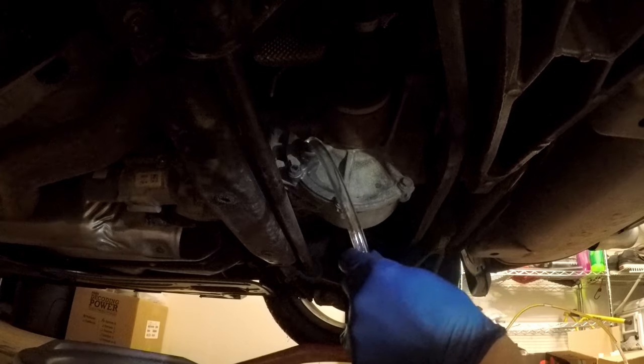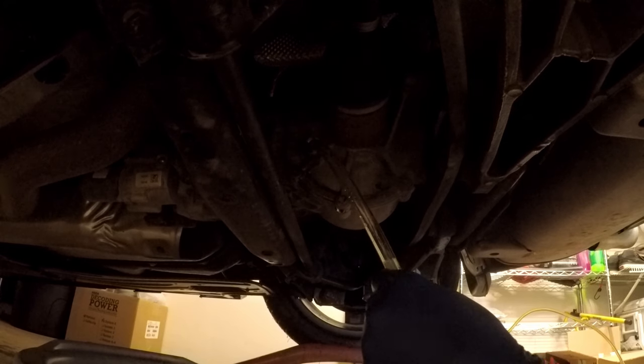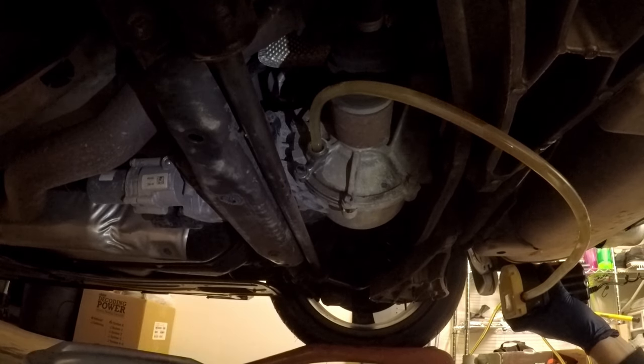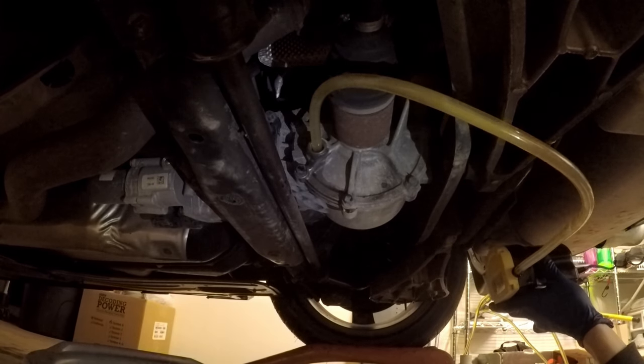Now for filling, put the large end of the tube into the differential. This part takes quite some time. I put the fluid in warm water to allow it to become thinner so I could get it into the differential quicker — this is up to you, do as you please.